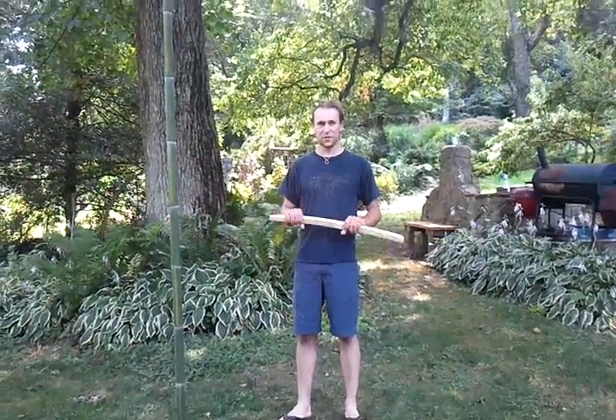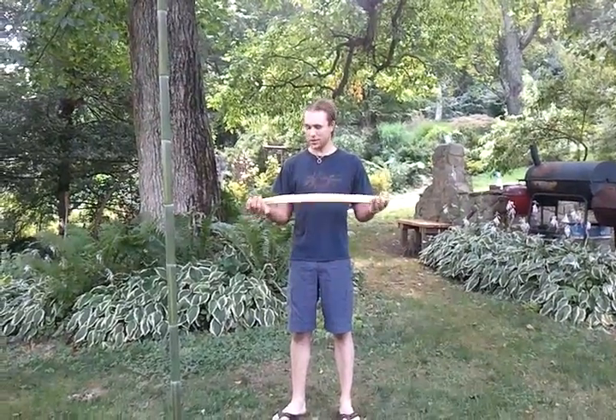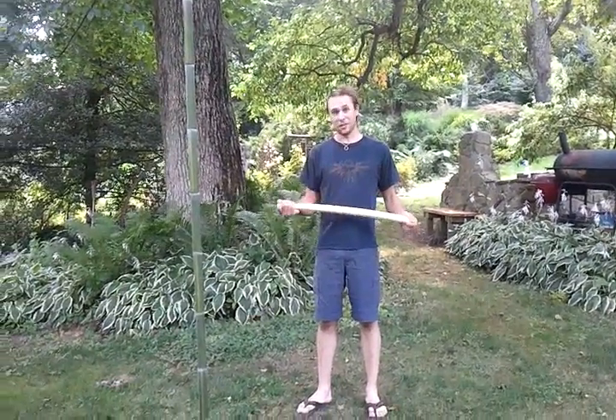Hi, this is Derek Kemper with Damselfly Forge. This is a very long Wakizashi I've just finished with Shirasaya. I'm going to do some cutting with it because I can't wait.